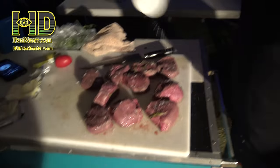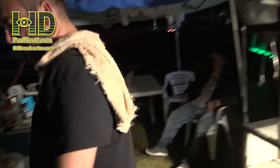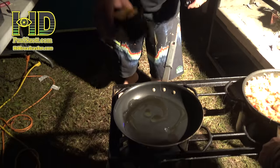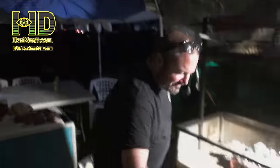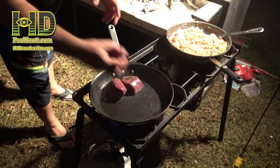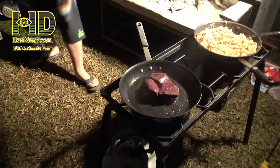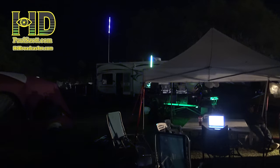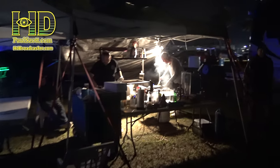So did you learn how to cook like this at Denny's? You see the look I got? You're a very hurtful man. That's home cooking at the races.